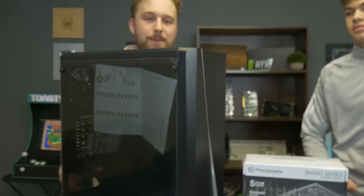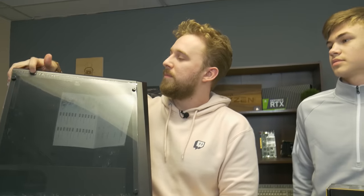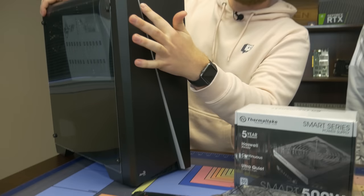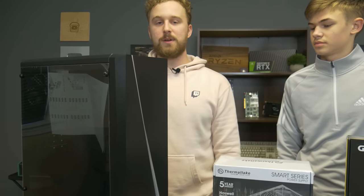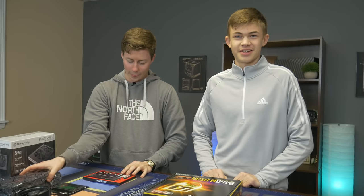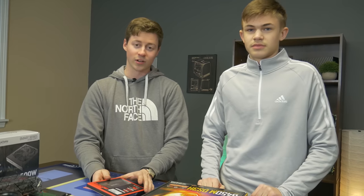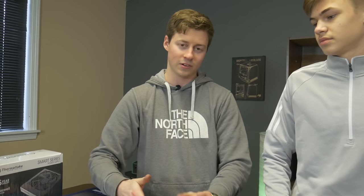And last but certainly not least we have the Aerocool Cylon — a case we've used many times. It's a really nice looking case with that beautiful open acrylic side panel and the RGB wave on the front. It's a very cost-effective case that has room for upgradability in the future, all the I/O you could ever ask for, and it's really easy to build in — which is exactly what we wanted. So you ready to build this thing? Let's do it! So the first thing we're gonna do is get out the motherboard, put it on top of the box, and then put the processor and RAM in.